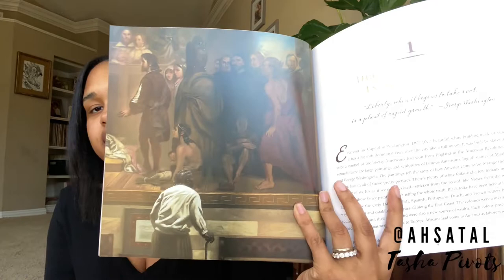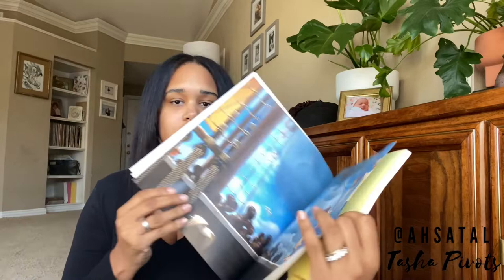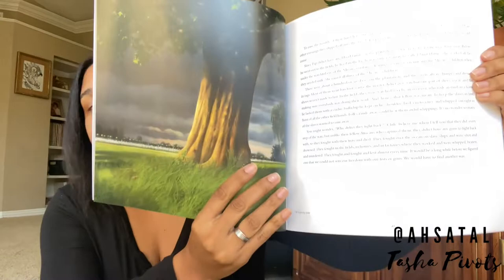I want to go ahead and just flip through so you guys can see some of the beautiful pictures in this book. It's 12 lessons, covering a time period of at least 100 years — starting with the entrance of the United States forming itself through the Revolutionary War, all the way until Martin Luther King and the civil rights movement, ending around 1967-1968. So it's covering a big chunk of time, but in such a sweet and soulful way. There are paintings on almost every page — some are even double-page spreads.